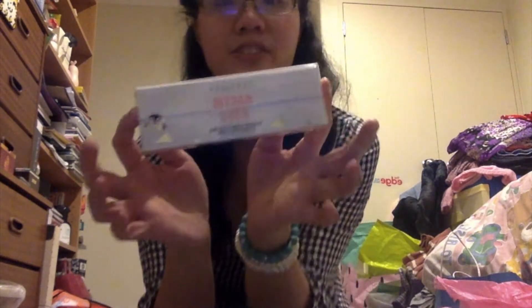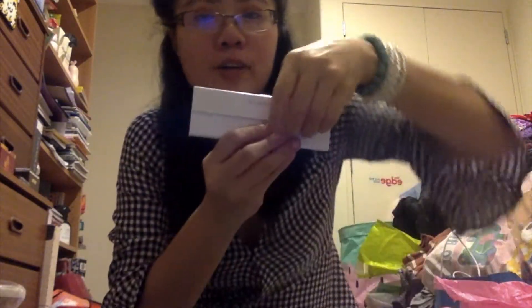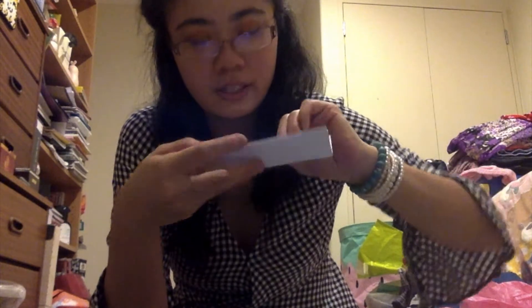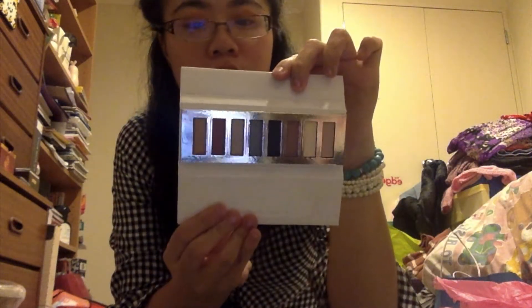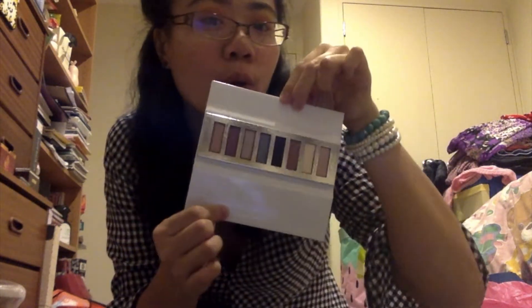One last thing from Sephora is an Arctic Eyes eyeshadow palette. Let me open it — oh my gosh, it's so cute! This is what it looks like. You can open it up like a makeup palette, kind of like a flip-open design. I am absolutely in love with this eyeshadow palette, it's so cool!